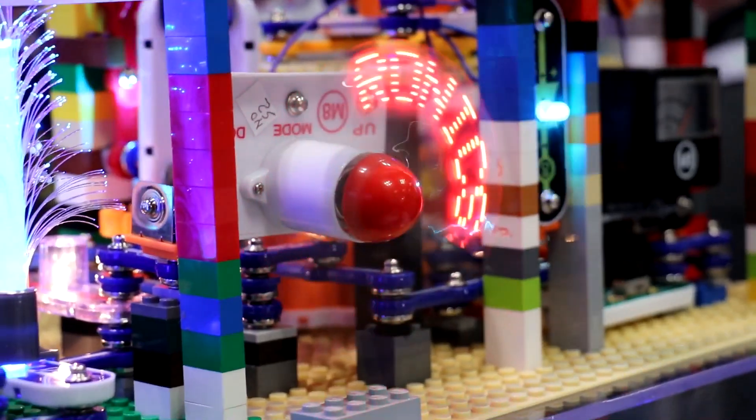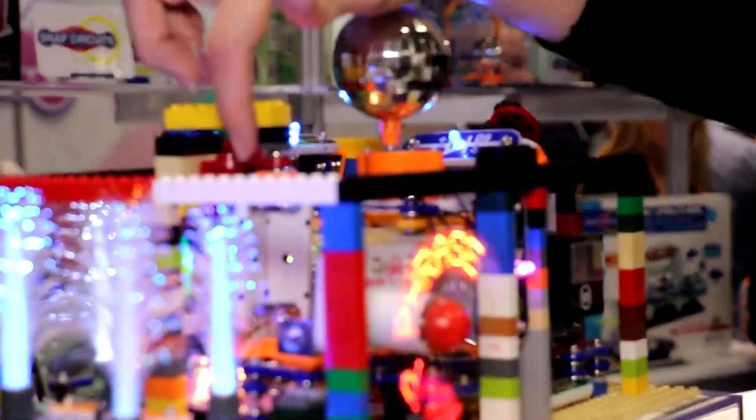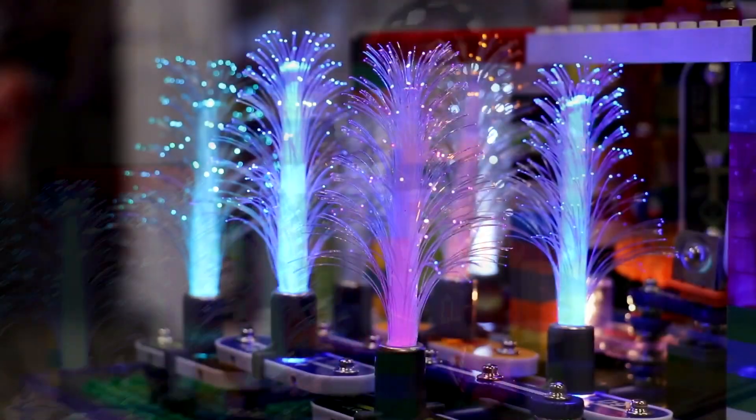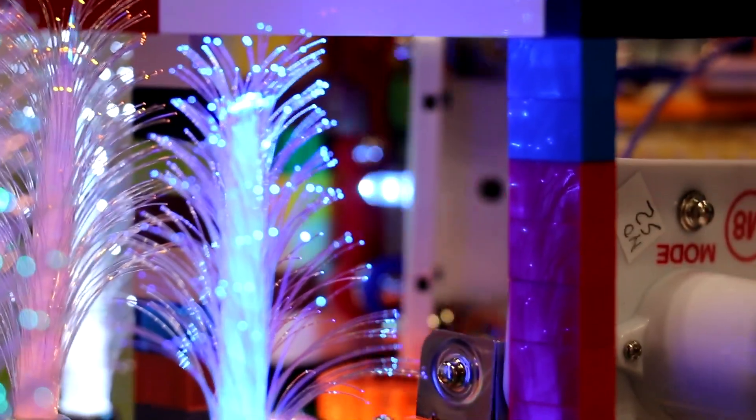This, for example, is a combination of different types of Snap Circuits products. We've got the gears from the Snap Circuits 3D Meg. We've got some of the Snap Circuits lights, some of the Snap Circuits sound, all kind of put together here.